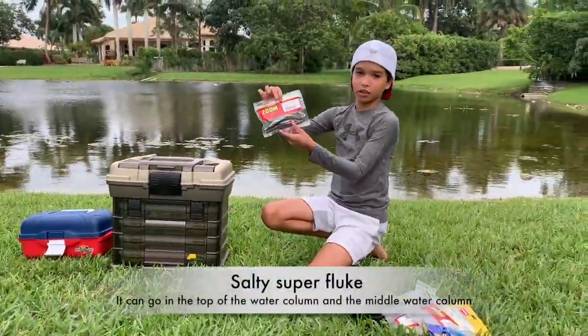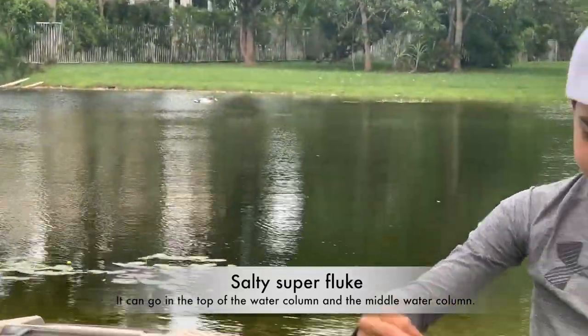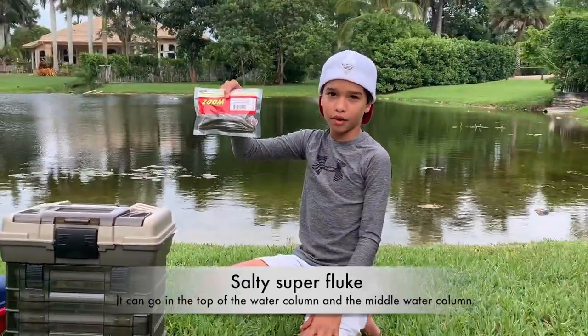This right here is called the Salty Super Fluke in Arkansas Shiner, and you're gonna jerk it — you can work this on the top of the water column and the middle water column.